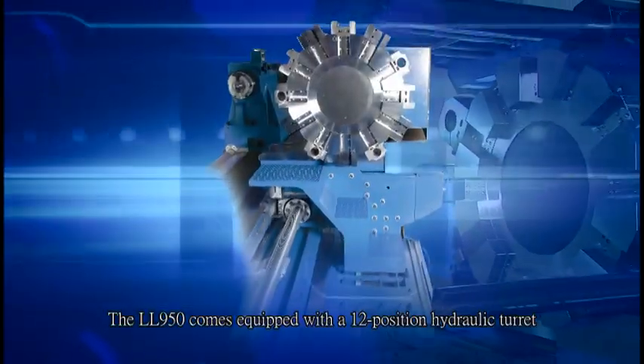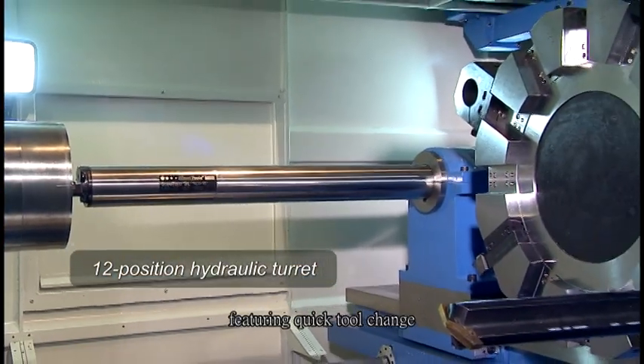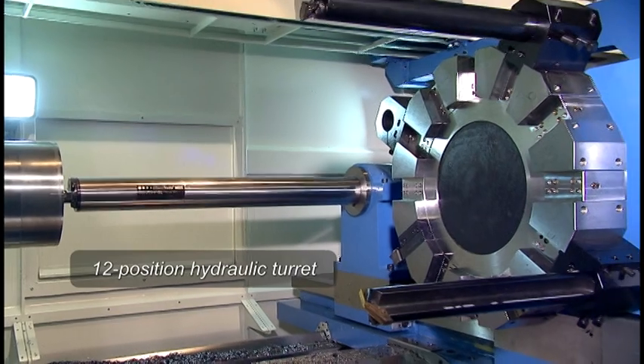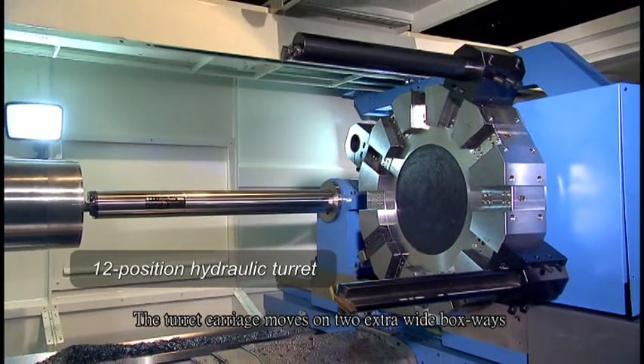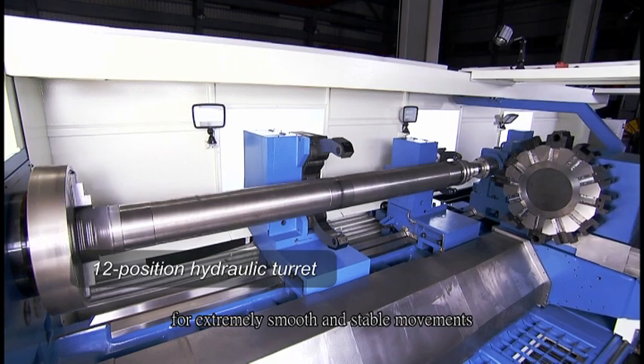The LL950 comes equipped with a 12-position hydraulic turret, featuring quick tool changes. The turret carriage moves on two extra-wide boxways for extremely smooth and stable movements.